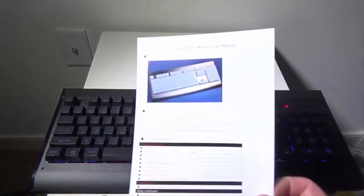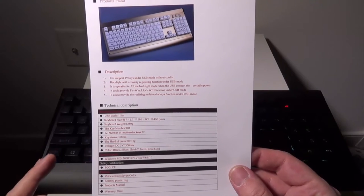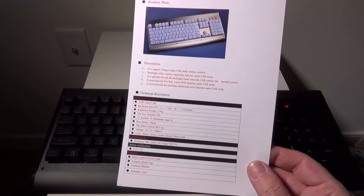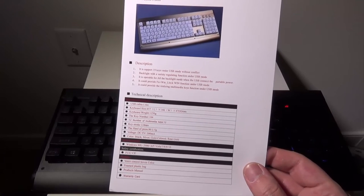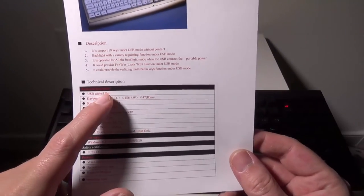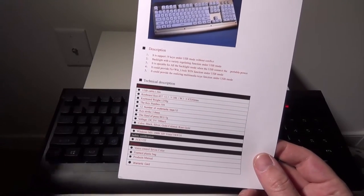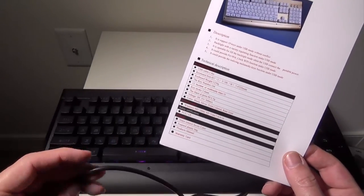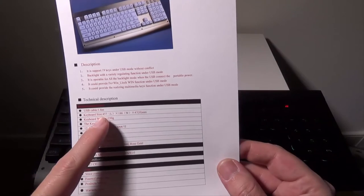The manual covers some key features: it has 19-key non-conflict rollover, backlight obviously with a bunch of different modes, and you can lock out your Windows key. There are 12 multimedia keys as well. The cable itself is a 1.8-meter USB cable — it's not braided, which I wish it was. A braided cable would be a bit more durable, but it's not a big deal.